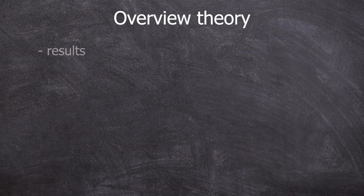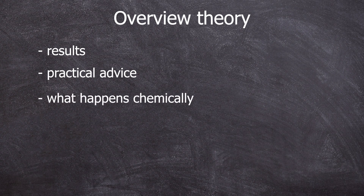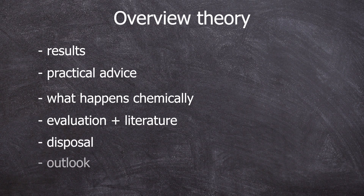What can you expect from the theoretical part? Results of the six experimental approaches, practical tips for conducting this experiment, what happens during this experiment, evaluation including literature research, disposal, and outlook.